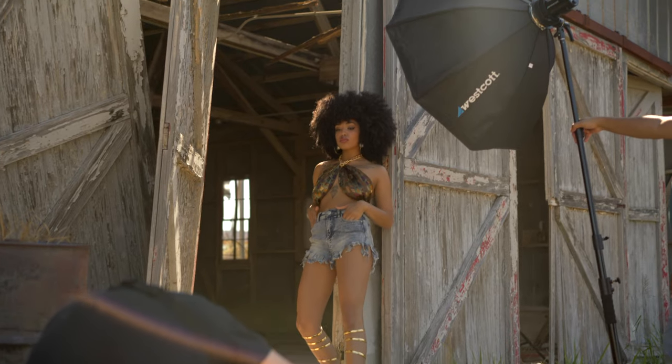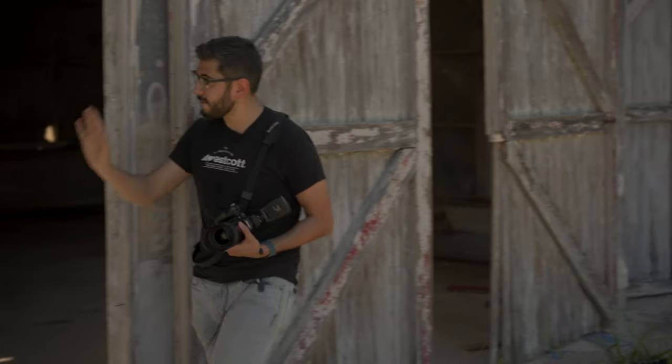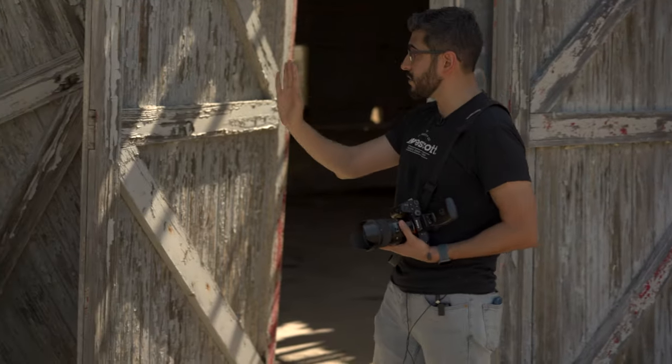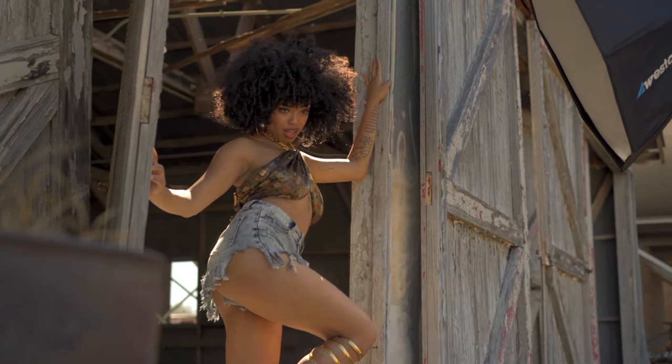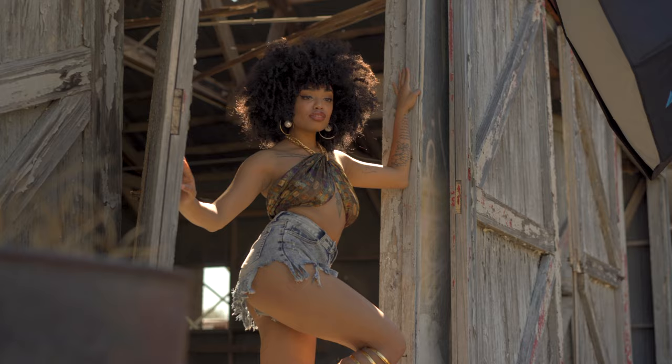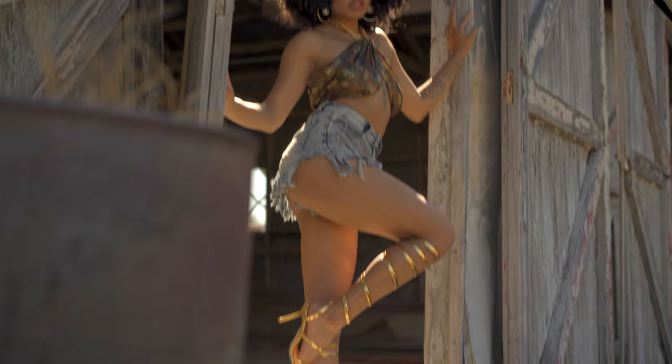I could have easily shot here but it would have been more of a flat shot because of these lines. I can use them as leading lines but also use them for my pose, which I eventually got to. I had Liv use these two platforms here to create the base for my pose.